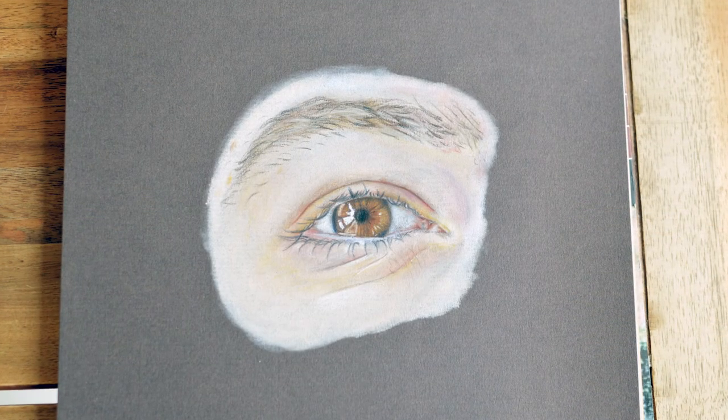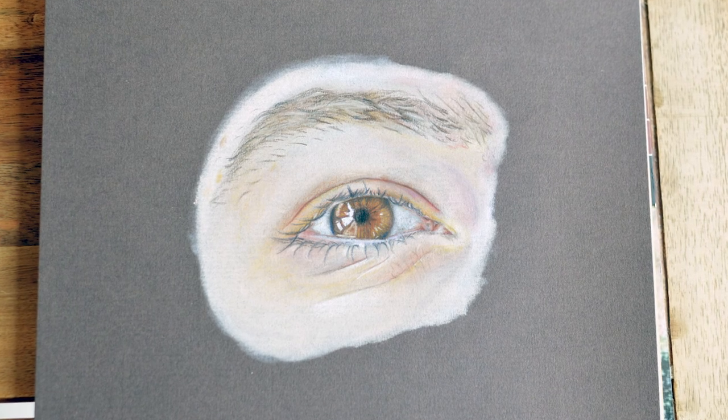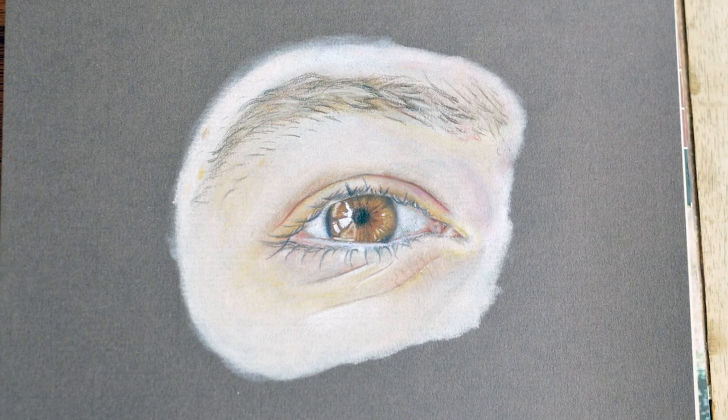And that's it — that's how I go about drawing a realistic eye. I hope you liked my video. Please subscribe to my channel to see more tutorials, and leave a comment below if there's any tutorials you'd particularly like to see. See you next time.